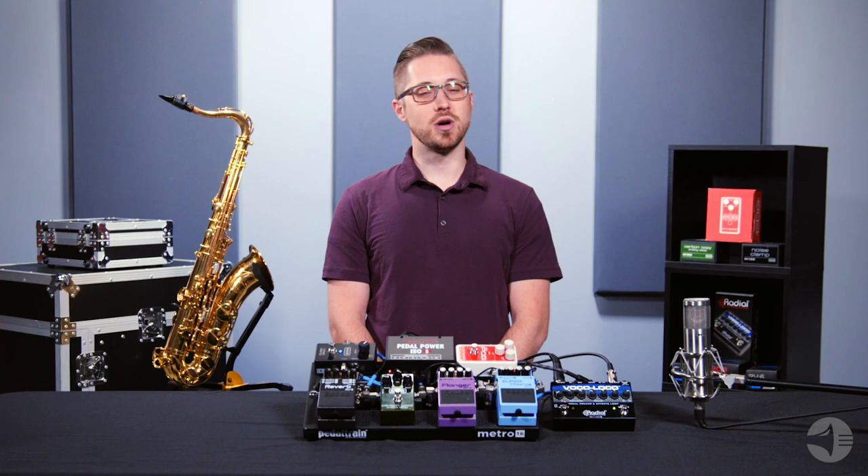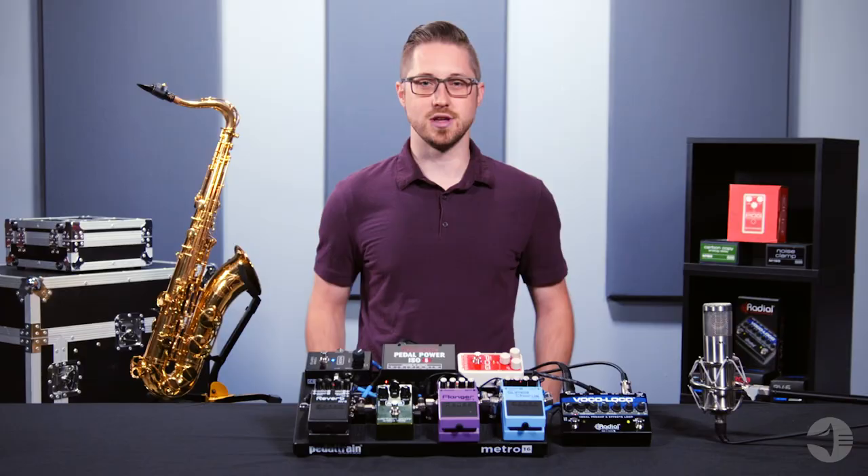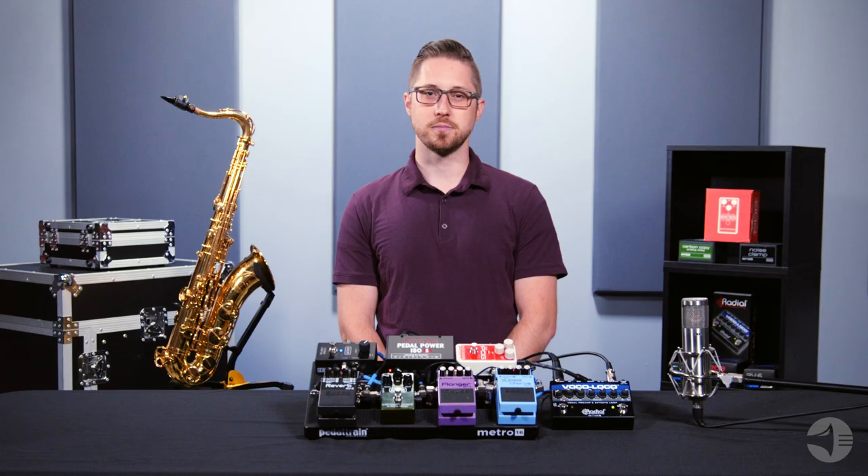Whether you want to add subtle reverb, or fill out your tone with additional octaves, or even sound like you're underwater, the right pedal board setup will help you achieve all of this. Playing with pedals live or in the studio gives you a whole new, unique palette of tonal colors to experiment with.